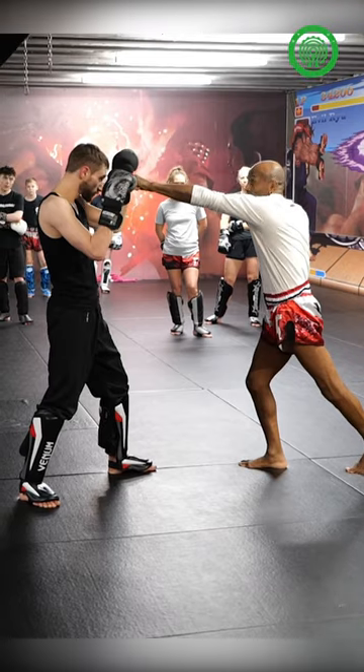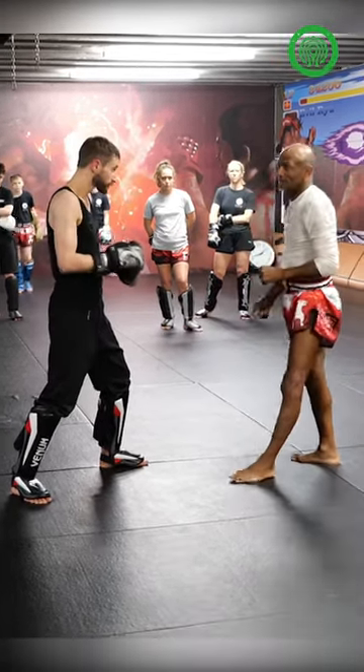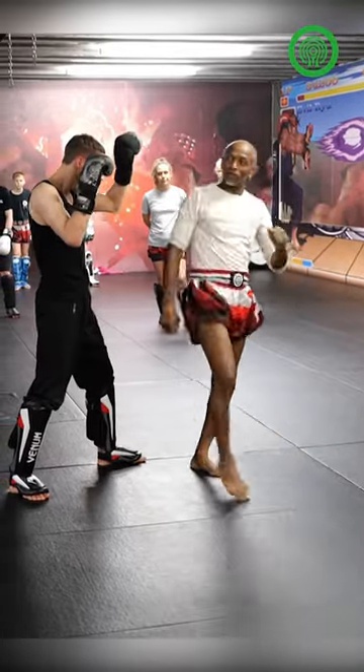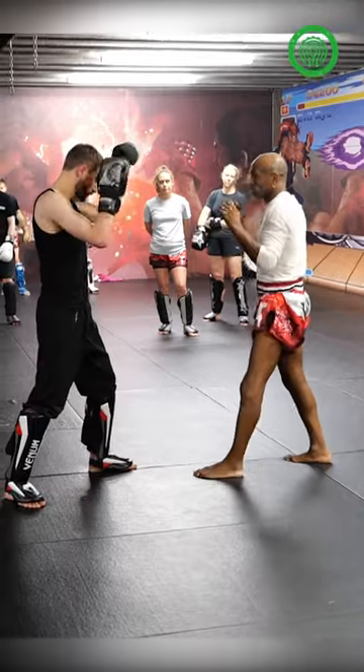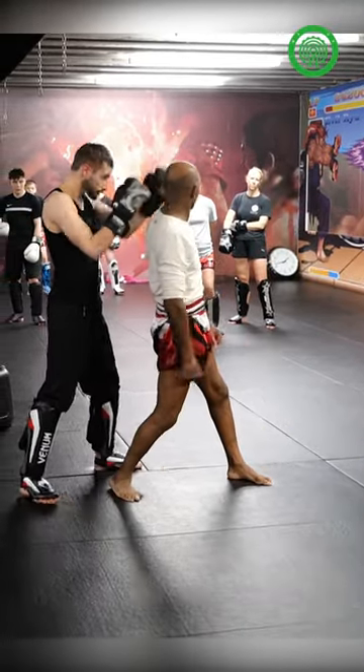Here, you can switch. When we came through the cross last time. The leg kick. Now it's the same thing. You can do body kick. There you go. Come up to the body. Then the last one is the switch. Here. And then the elbow back.